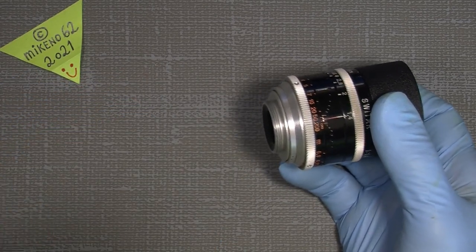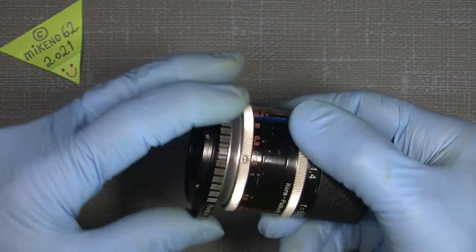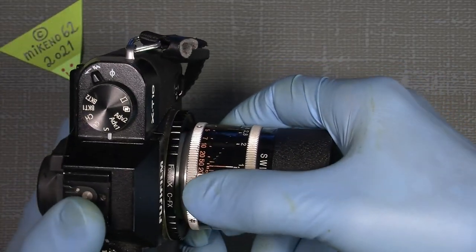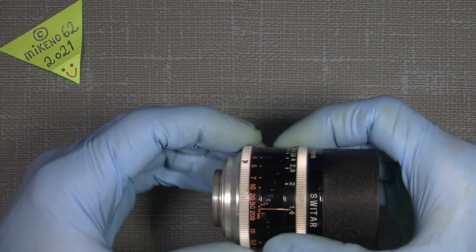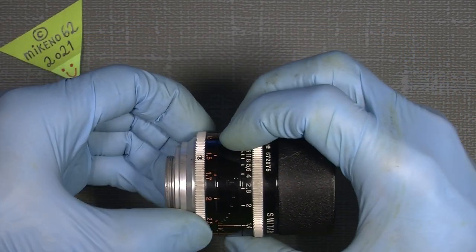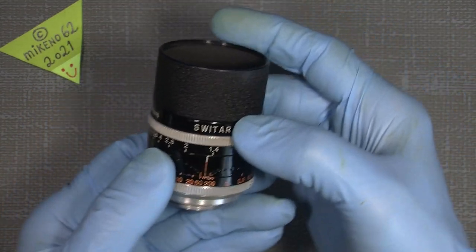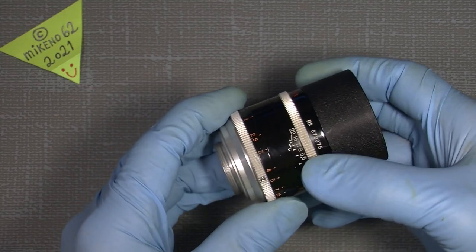It's really good, but it has a problem. When you use it — it's a manual lens of course — but using the focusing ring it's really extremely stiff. You really have to use a lot of force to focus, and it's annoying me. So I was thinking about how to re-lube it.